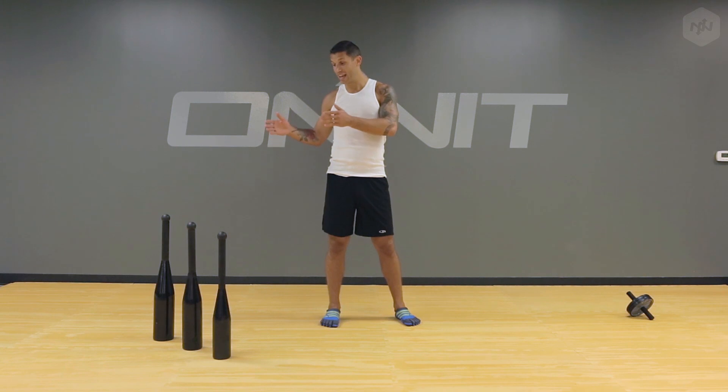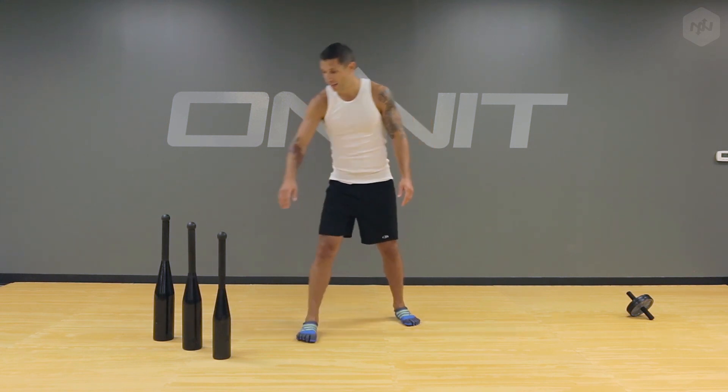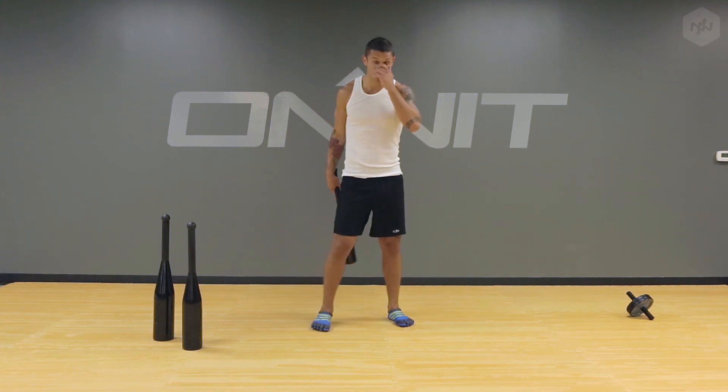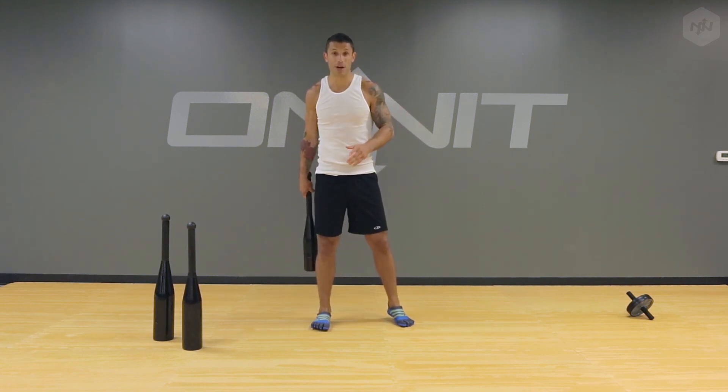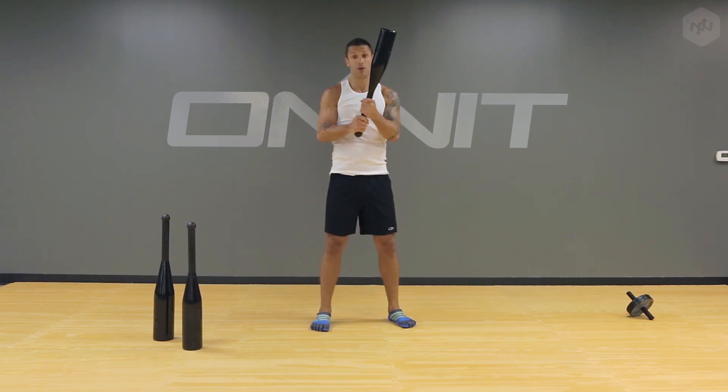Now these heavy beasts over here are actually called bruisers because they're really intense to work with and can really get your muscles pretty fired up. So I'm going to show you a few exercises that I like to do with them. I'm going to take the 25 here and do what's called a gamma cast, and it's very similar to the 10 to 2 that you would do with the mace but even a little more challenging.